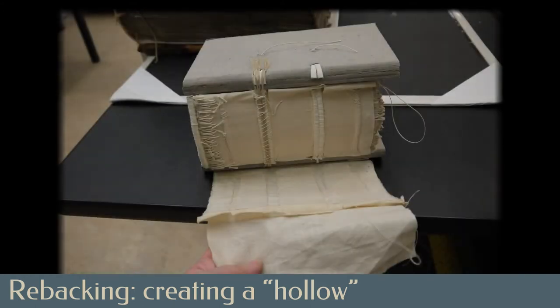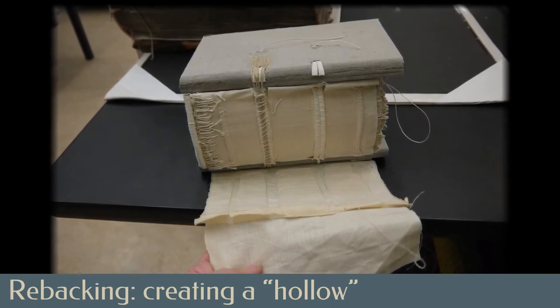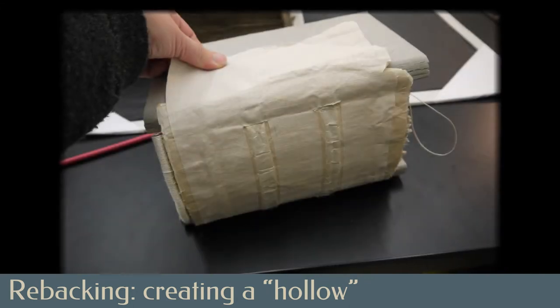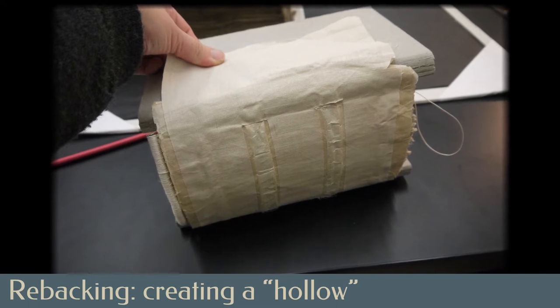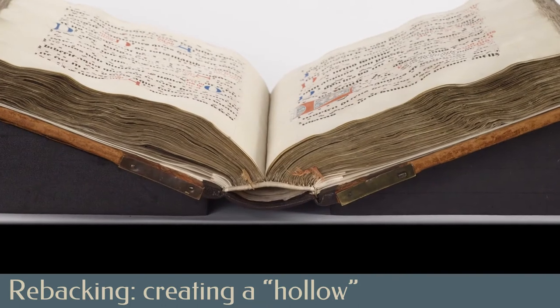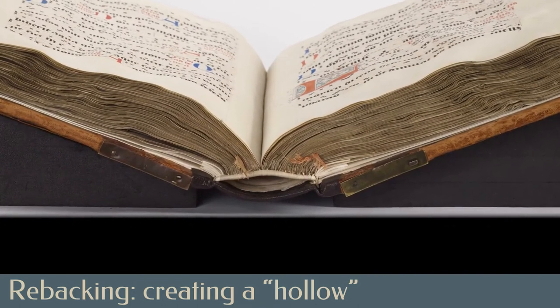A thin paper mache layer was molded to the shape of the spine and its sewing supports. As you can see in these model bindings, this layer was covered with a material that will permit attachment to the boards while not adhering directly to the spine. This spine structure allows the book to open without requiring the spine leather to follow, creating the hollow space for which the technique is named.